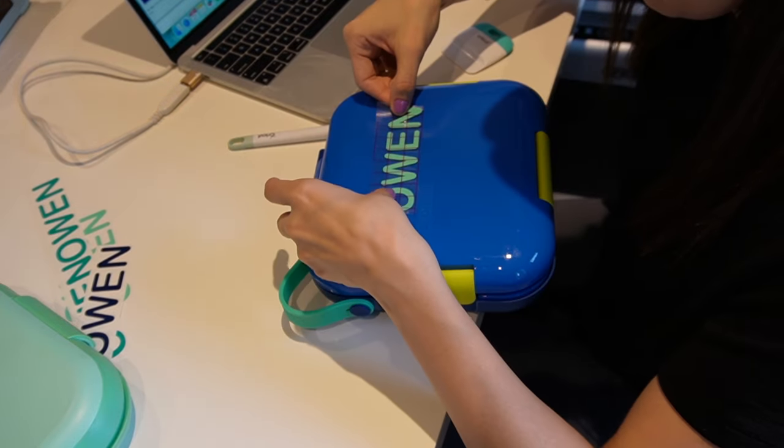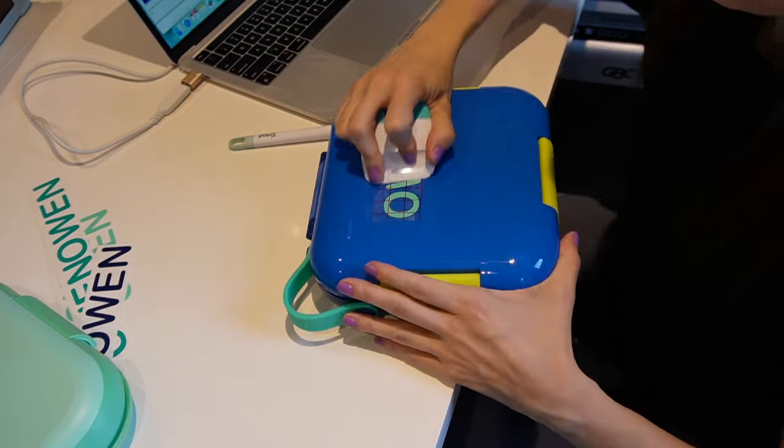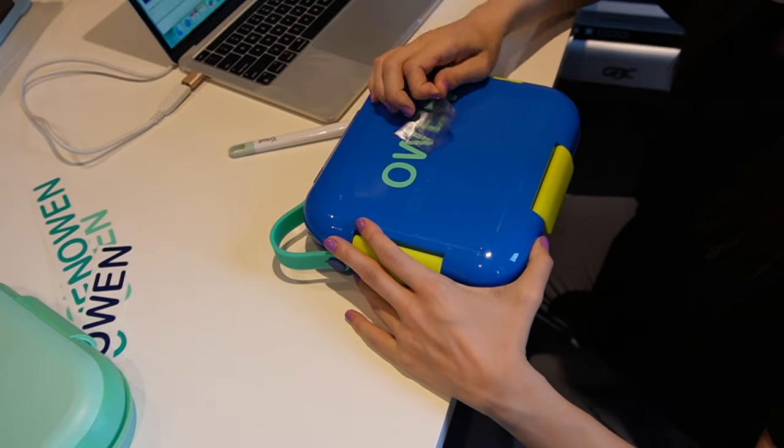And this is the new lunchbox that I was mentioning. I love the colors of it — it comes in a couple of different colors. And here are the containers on the inside.